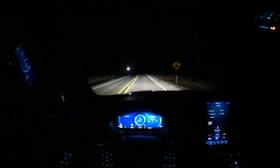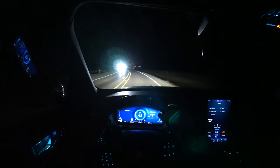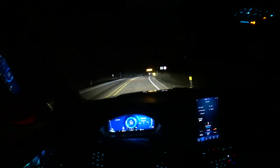High beams on. I turned the automatic ones on to see if they would work with that car, and they did — they turned them back off almost right away, though theirs are pretty bright. High beams back on. So far, really responsive.